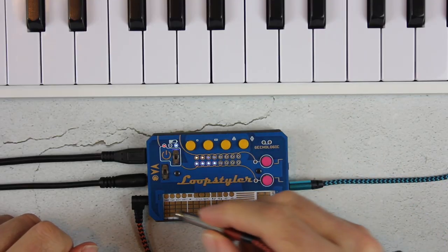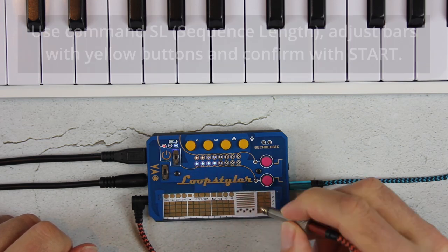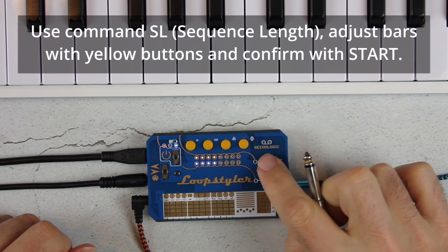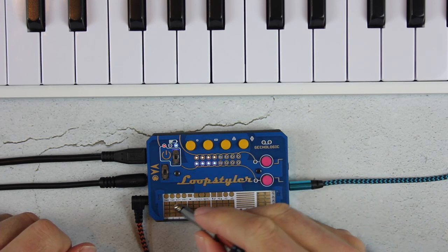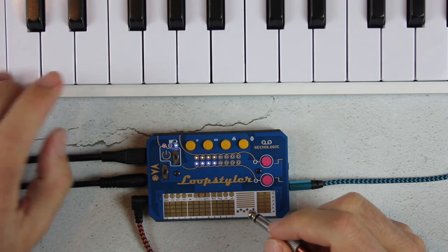Sequencer mode is selected. These indicators show us that currently the sequencer is set up for 2 by 4 bars. It can be configured for up to 16 by 16 bars. It records notes from a stylus or a mini-controller polyphonically. Its internal resolution is 96 pulses per quarter note.